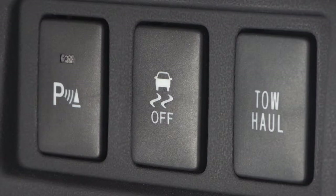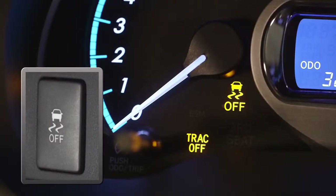TRAC can be turned off on some models by quickly pushing and releasing the TRAC VSC switch on the instrument panel. It should be noted that on some models, holding this button down for three seconds or more will also disable the Vehicle Stability Control (VSC) in addition to traction control.